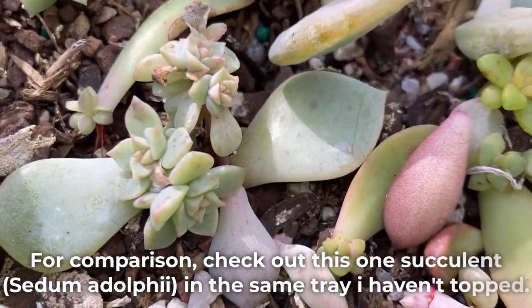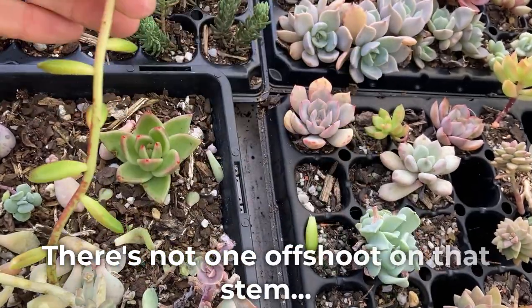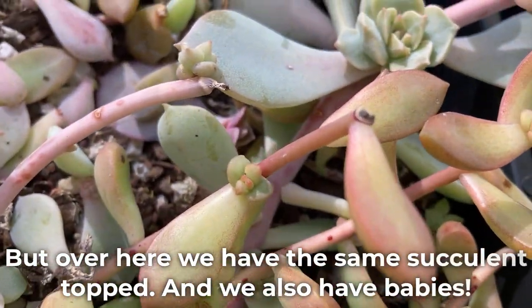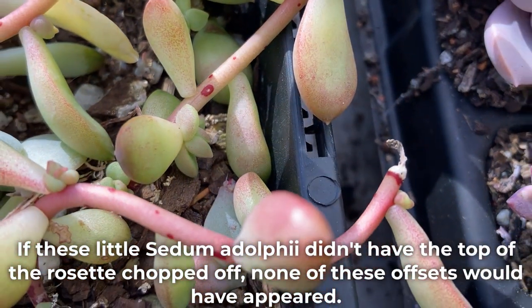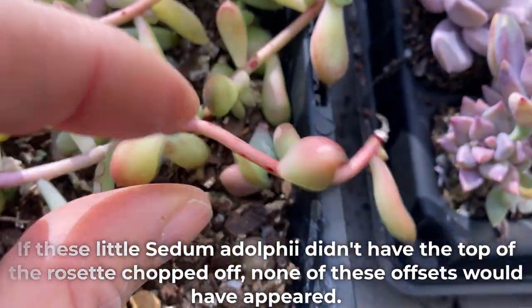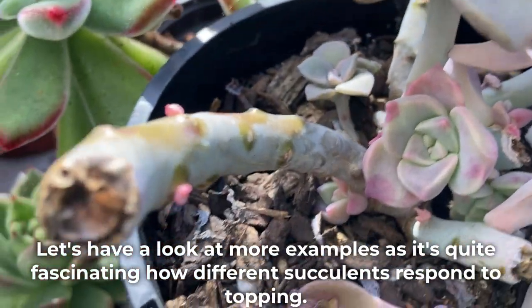For comparison, check out this one succulent in the same tray that I haven't topped — there's not one offshoot on that stem. But over here we have the same succulent topped, and we also have babies. If this little Sedum Adolfi didn't have the top of the rosette chopped off, none of these offsets would have appeared. Let's have a look at more examples, as it's quite fascinating how different succulents respond to topping.